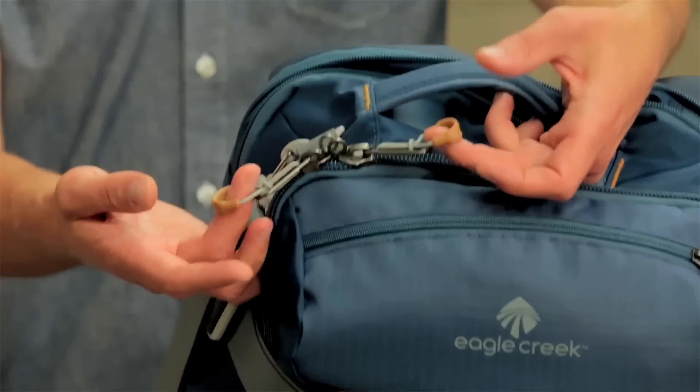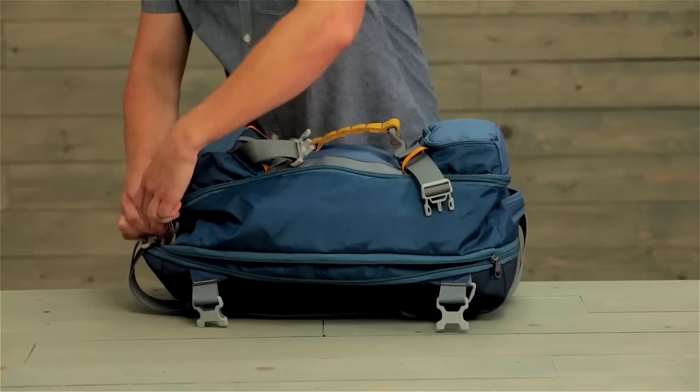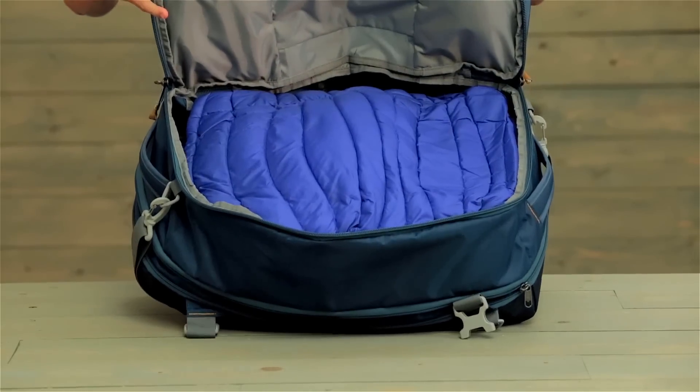The main compartment has lockable zippers with oversized pulls. The clamshell opening is really nice because it opens wide and gives you a bunch of space inside for packing.